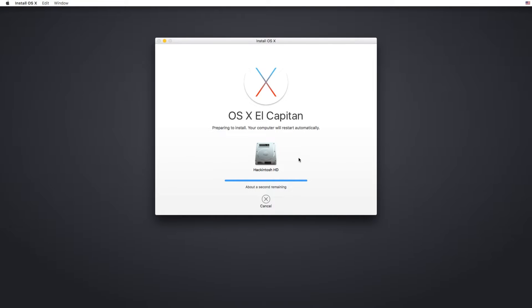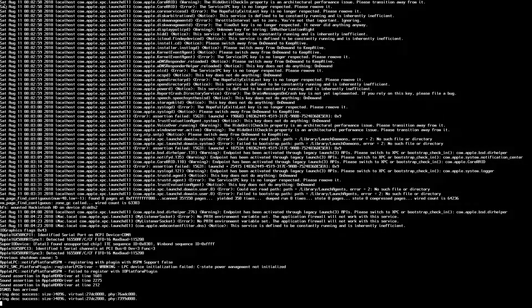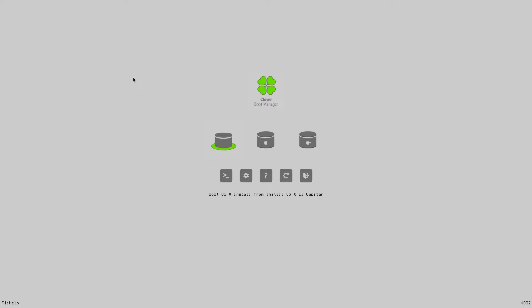If you think it gets stuck at about a second remaining, it is not stuck — just wait. After you reboot, in the boot menu, select Boot OSX Install from Install OSX El Capitan. After completing the install, it will reboot again. Now select Boot macOS from Hackintosh HD, or whatever you named the volume, and it should boot to the welcome screen where you can set up your Hackintosh.